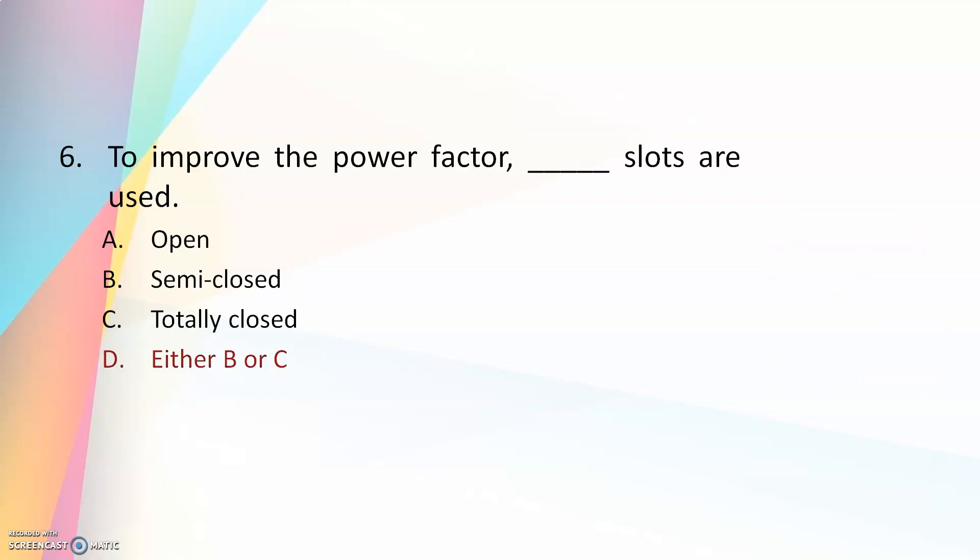The answer is either semi-closed or totally closed. So to improve the power factor you can either go for semi-closed or totally closed slots.